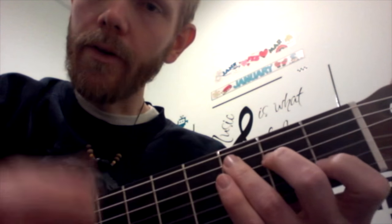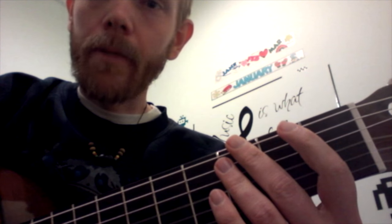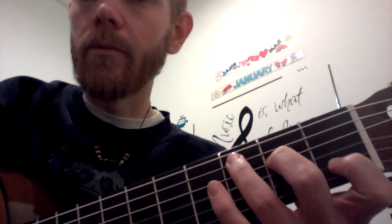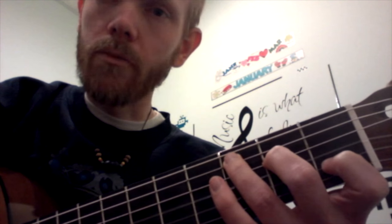You could always vary the strumming pattern as you get more confident. This is from Hal Leonard's Chosen Songs book. I recommend buying some nice books to get yourself going with your guitar playing if you don't have some already. I always build my library over time — I find a book that interests me and I invest in it. It's an investment. Of course, use the free resources online as well.